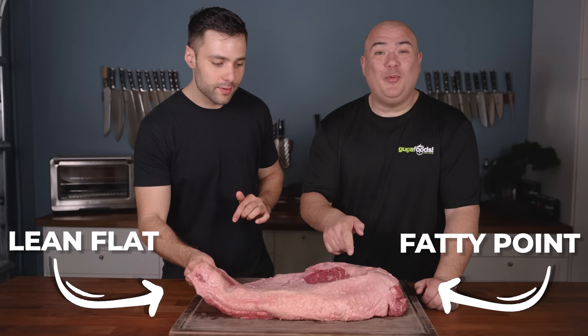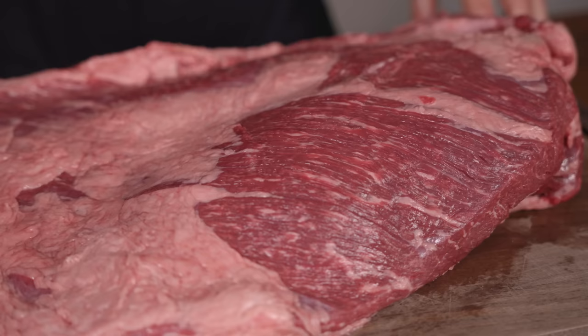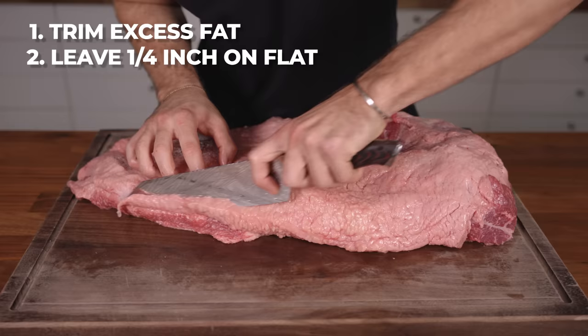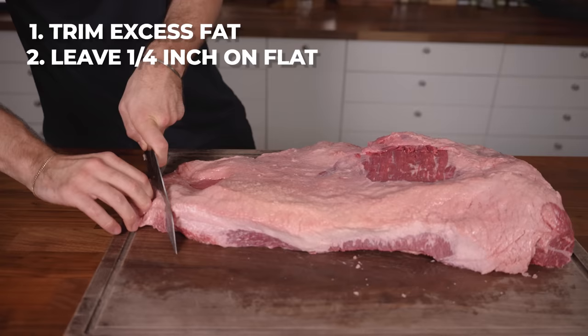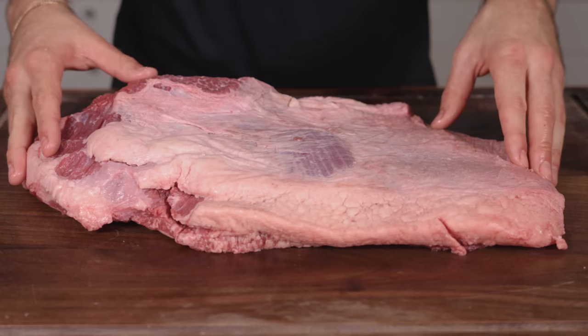Gugga, what's your favorite? Fat equals flavor, 100%. To trim a beef brisket, square up the sides leaving a quarter inch of fat on the leaner flat section to keep it juicy, and remove nearly all the fat on the fattier point.